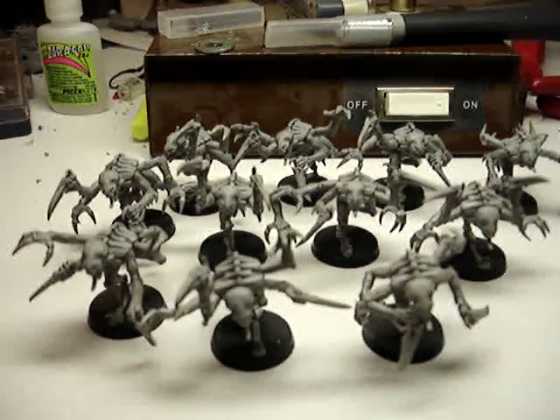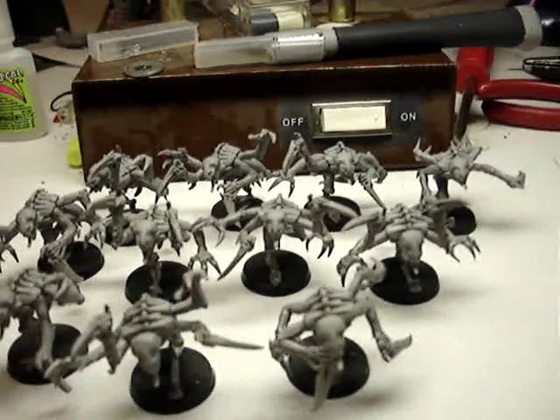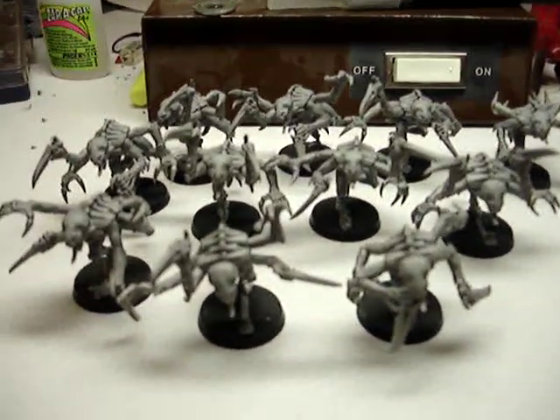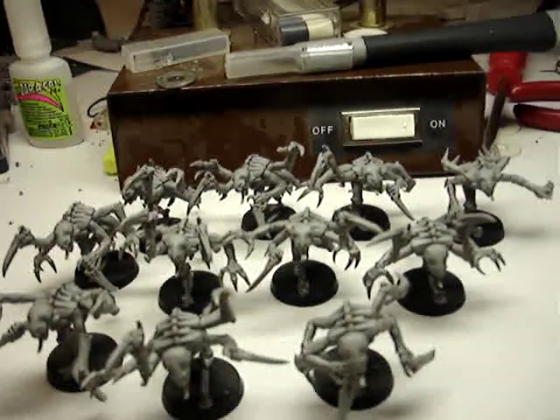Hey, what's up guys. These are the Genestealers that I did — I did them before Christmas actually, and I mentioned them in my first video on my workstation, but I thought I'd give you a different look at them.